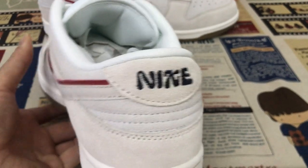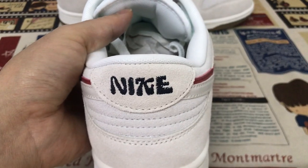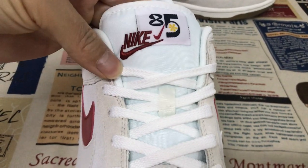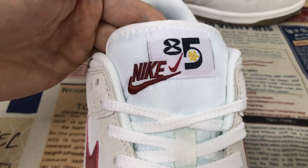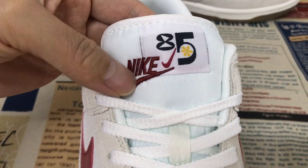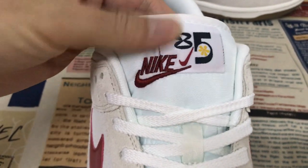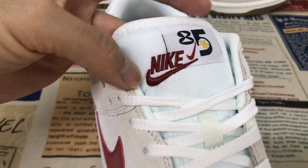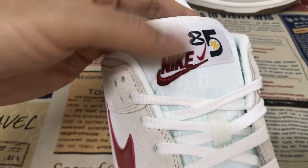The back view with black color naked logo and body station. Here's the tongue — white tongue with 85 level. And the body station with the tongue with the naked logo.